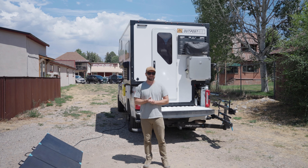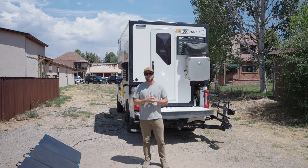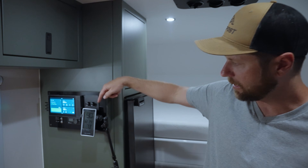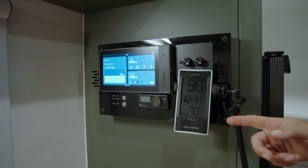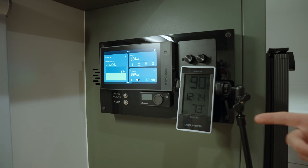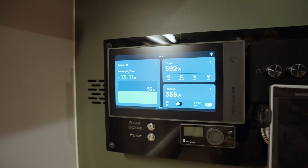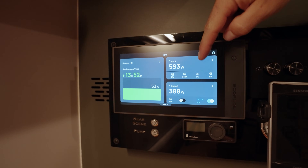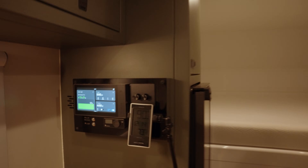It's 12 o'clock noon now. It is getting hot out here — not comfortable standing in the Colorado sun. The air conditioner has been running for about two and a half hours. Let's check inside. Our exterior temperature is up to 90 degrees, and our interior temperature is holding at 73. Looking at the power, we've actually gone up in charge from 45 to 53 percent. Between our rooftop solar and portable solar array, we're bringing in 593 watts and drawing just under 400 watts with the AC running. Very comfortable in here, holding a comfortable temperature in full sun in the heat of the day.